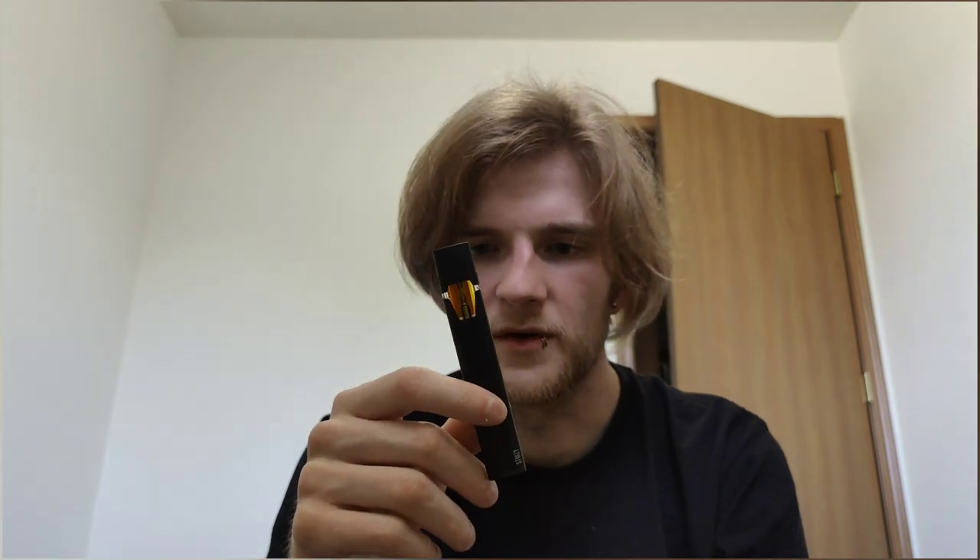That being said, this is probably going to be gone by the end of the day, if not by the beginning of tomorrow, because I smoke through these things a lot and I really like Stizzy's. They taste great, they smoke well, the batteries pull really well. It's just overall a good company.